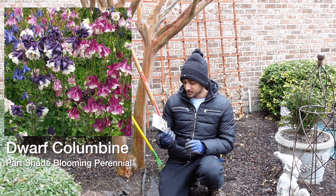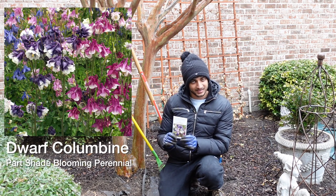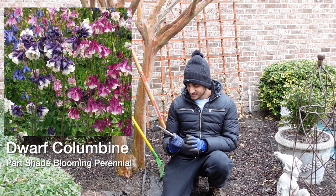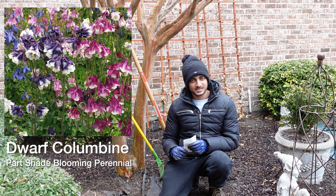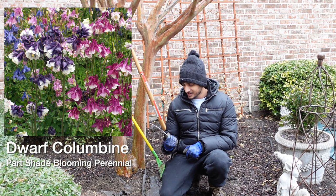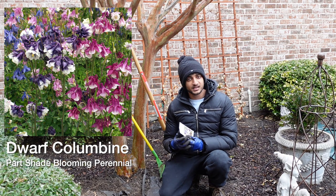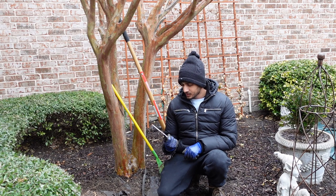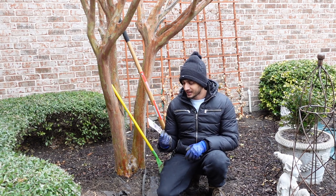I want to seed some dwarf columbine and I just want to show you my process. These do prefer to be seeded at least six to eight weeks before your last frost — ours is kind of around that time period — and they do have a better germination rate if they've been subject to the cold for four weeks, I believe 40 degrees and below, so it'll kind of hover around that.